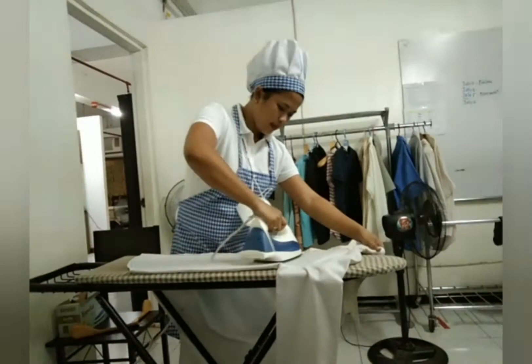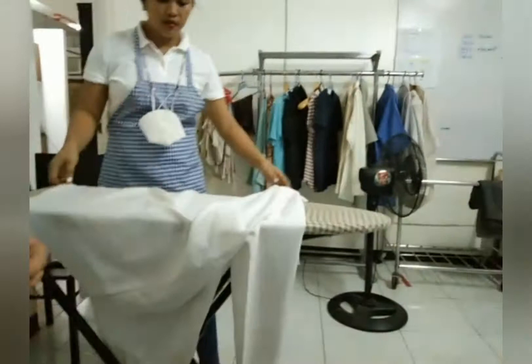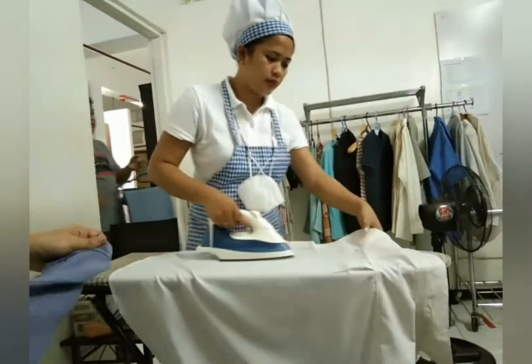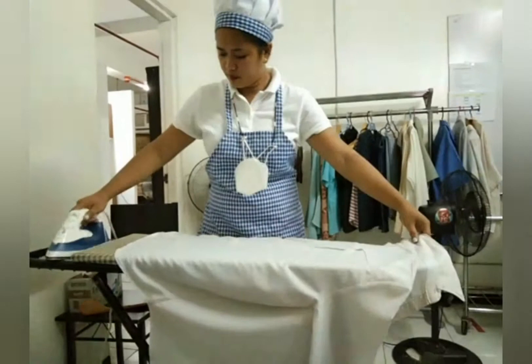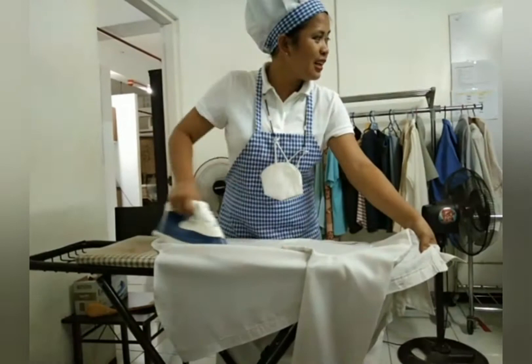If you undergo training you have to follow the proper sequence of how to do ironing of pants and clothes. That is why we practice and train for this job — for us to be able to know the sequence, not just ironing without any standard. We're glad because we were able to learn the proper sequence of doing ironing of clothes.